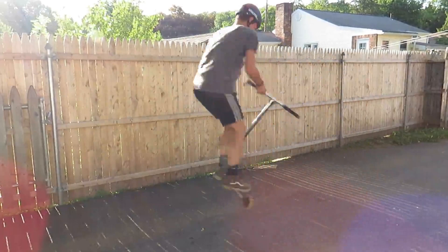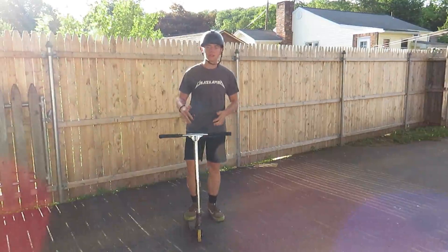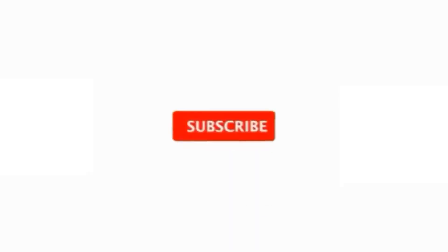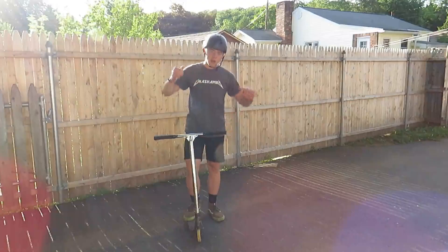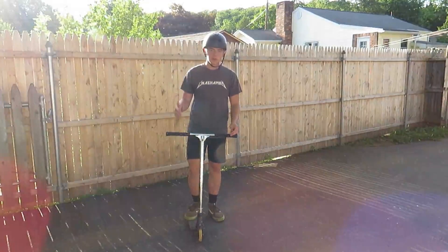I hope this tutorial was helpful to you guys. If it was, be sure to drop a like, comment down below, and subscribe — click that bell to be the first to know when I post a new video. I hope you enjoyed this video of me teaching you how to 360 bar spin. Peace out.